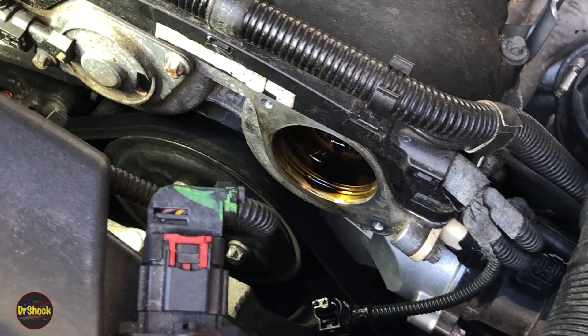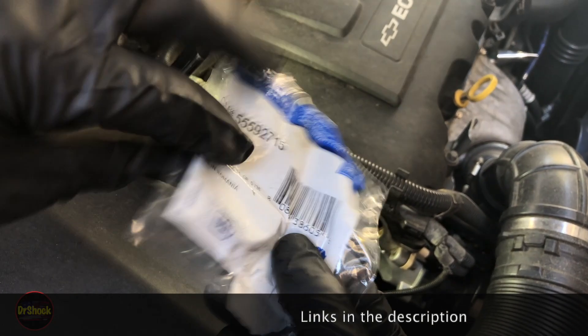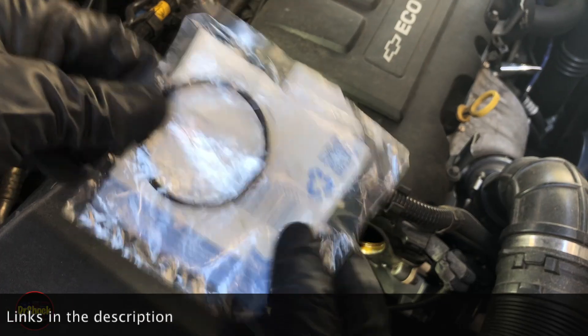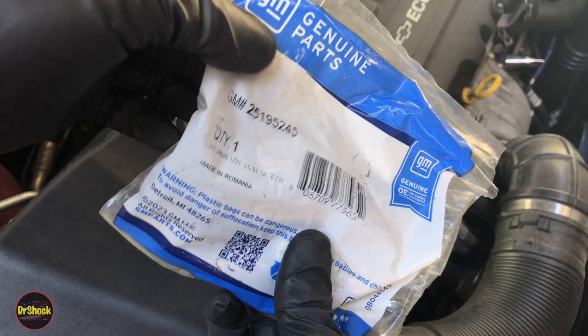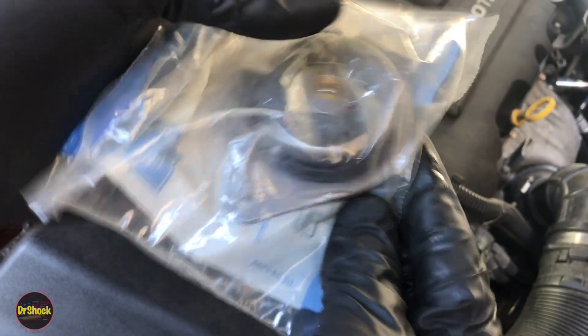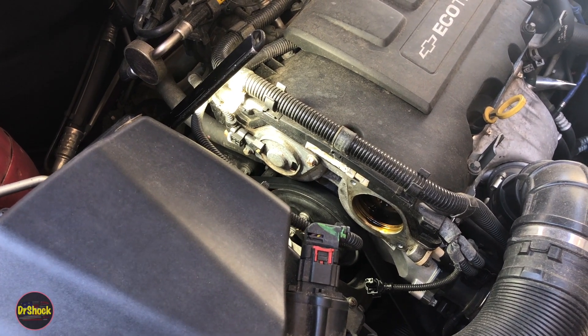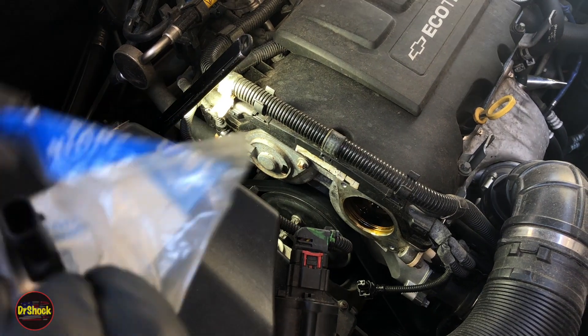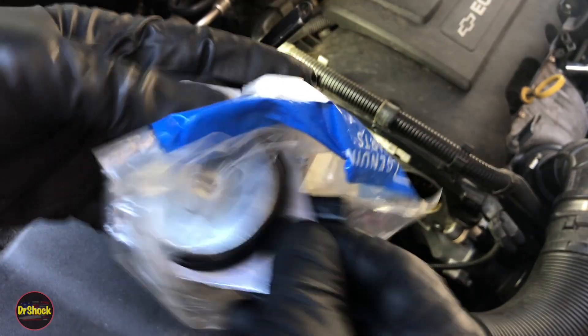If you only had a problem with the external seal, you can service that separately — it's GM part number 55592715. That's just the seal that goes on the inside bore. To replace the whole unit, which is what we need to do in this situation, it's GM part number 25195245. That includes the whole assembly with a new inner seal already installed.